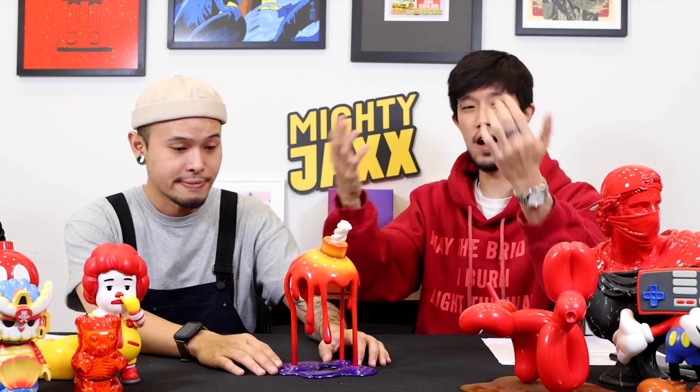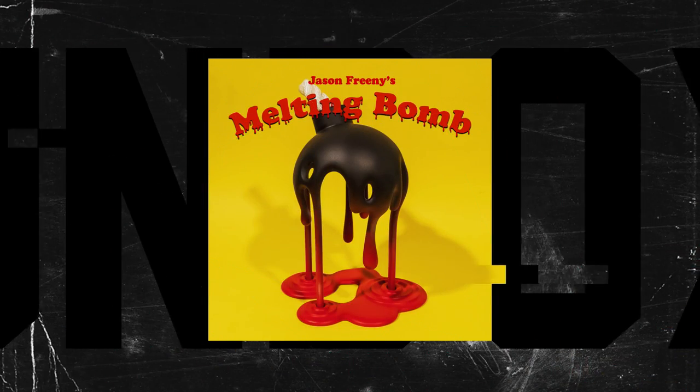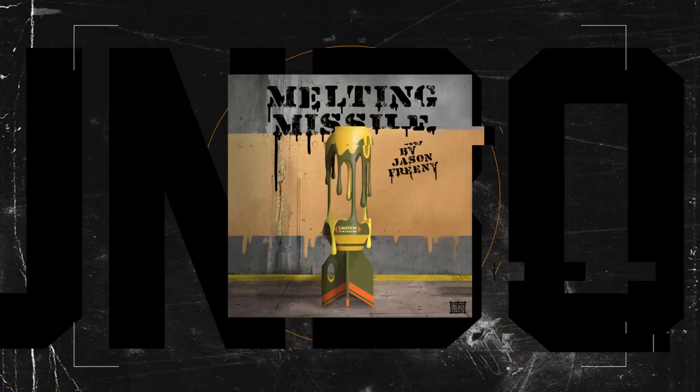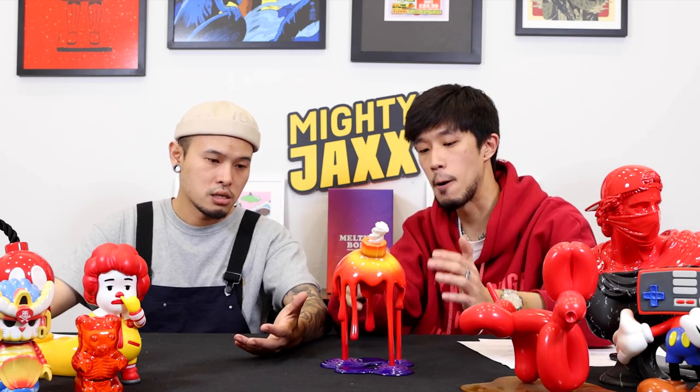If you guys watch all of our other unboxing videos with Jason, you'll know that we have done a bunch of toys with Jason with the melting aesthetic. The first OG one was in black and red — gradient from black and red. We applied the same aesthetics to another product, which is the MJ one, a huge shoe. And also we have the melting missile, one of our recent unboxing videos. Jason debuted his melting aesthetic last year during the COVID period. He's a masterful sculptor — he works with a lot of resin-based stuff and actually hand-sculpted his own initial sculpt before working closely with us to develop it into a consumer product. All of his work is completely original.